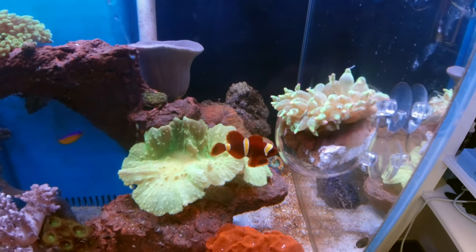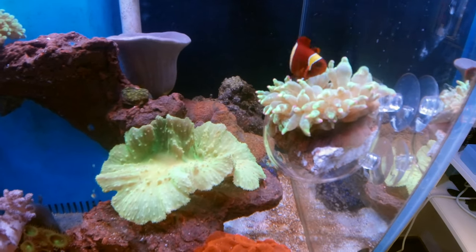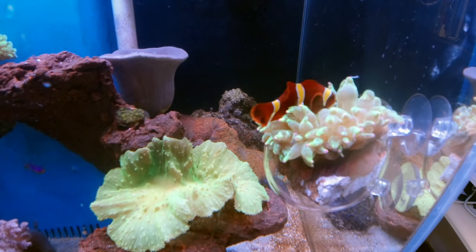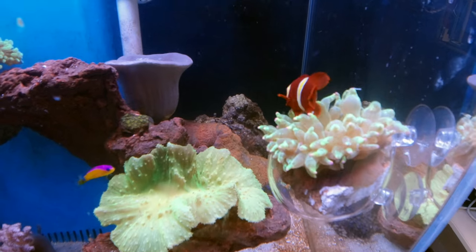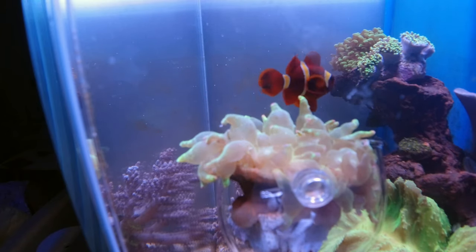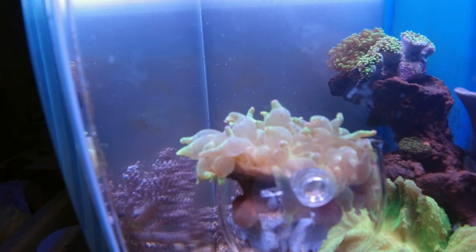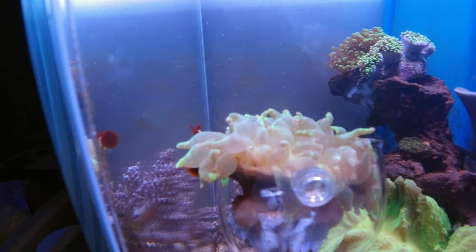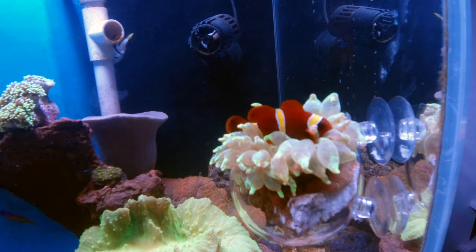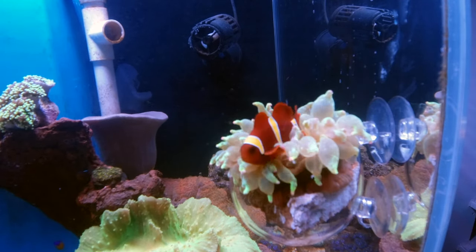They are okay if you did everything right — if your parameters are right and you slowly acclimated them, it will be okay. You just have to give it time to settle in. Bing Bing is already over here checking it out and likes this green one better than his red one. One more important note: sometimes you're actually better off without a clownfish initially. Clownfish love anemones and sometimes will love them to death — they bother them too much and actually kill the anemone. The anemone needs to be two to three times larger than your clownfish, or your clownfish will just love it to death.